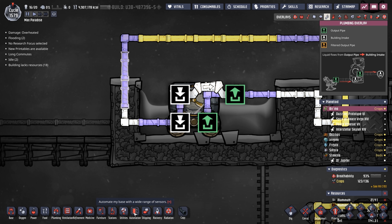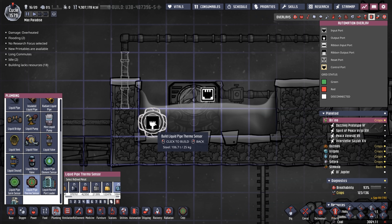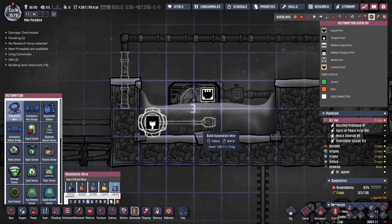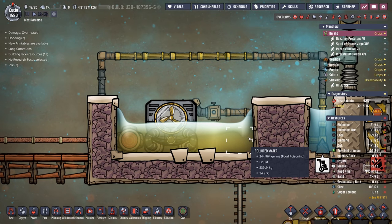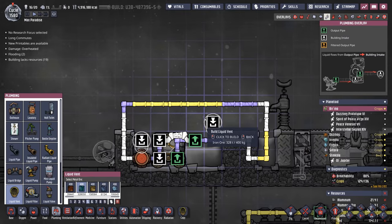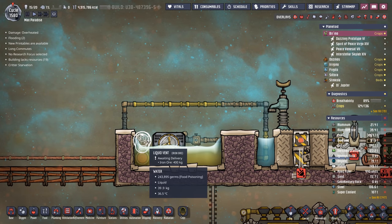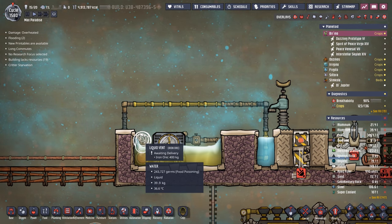We need a way to control how cold the coolant gets, which will turn the Aqua Tuner on and off. In this case — and frankly most every case — you're going to use a liquid pipe thermo sensor, built out of steel. We'll connect automation wires right into the input of the Thermo Aqua Tuner. We're almost done, but we absolutely never forget to put in the liquid vent. The reason you need a liquid vent is because the steam turbine will absorb the steam and output water at a one-to-one ratio — without the liquid vent, eventually there'd be no more steam and the Thermo Aqua Tuner would quickly overheat.